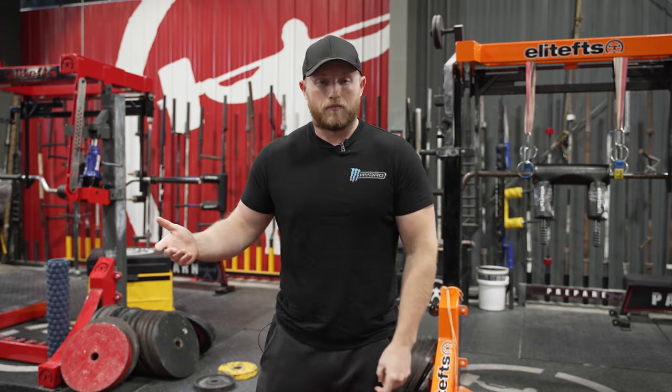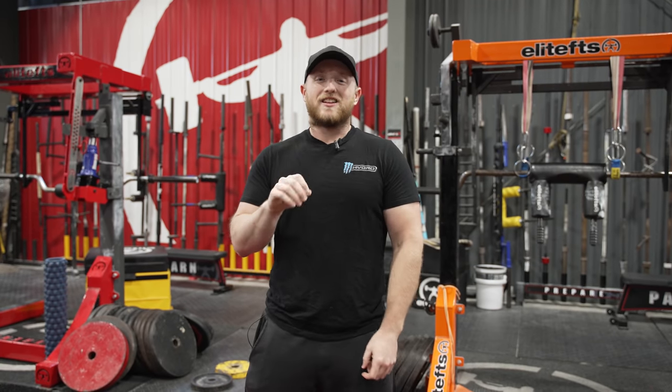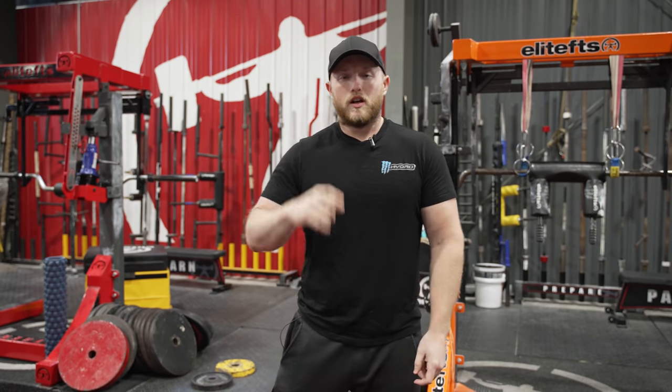Today we're going to be jumping into GPP work, or general physical preparedness. A lot of people refer to this as off-season work, or work done during a weight loss or weight gain phase to make sure you have the proper conditioning and work capacity. What Dave likes to call this is the work you do to get you ready to actually start training. Let's jump into the three methods that will give you the most bang for your buck.